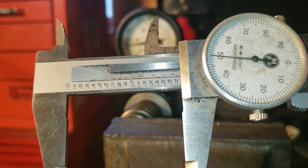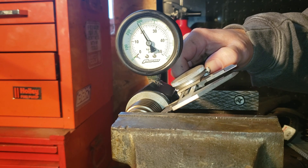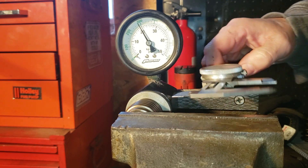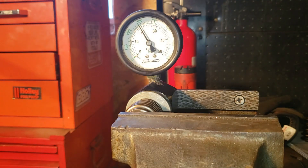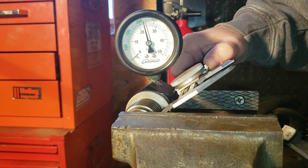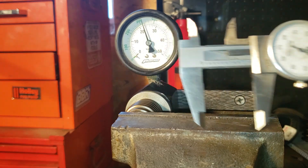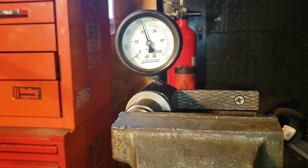This is the LS6 valve spring, which I have been using at a 1.750 installed height. At max lift, the LS6 valve springs have an open pressure of 280 PSI. Coil bind for the LS6 valve springs came in at 1.200 inches, giving 40 thousandths clearance for coil bind.